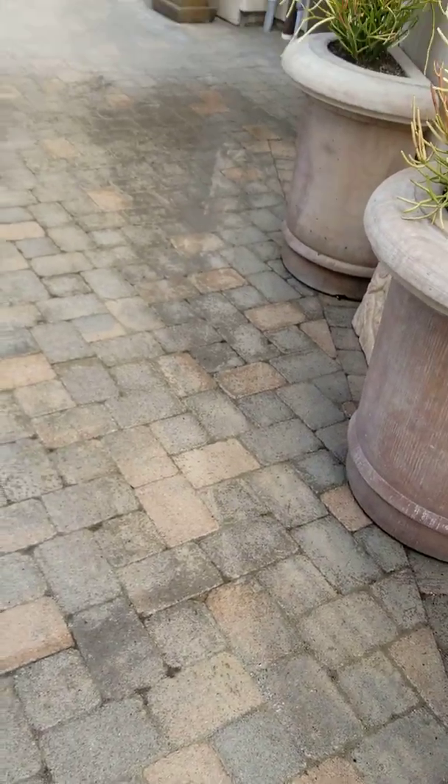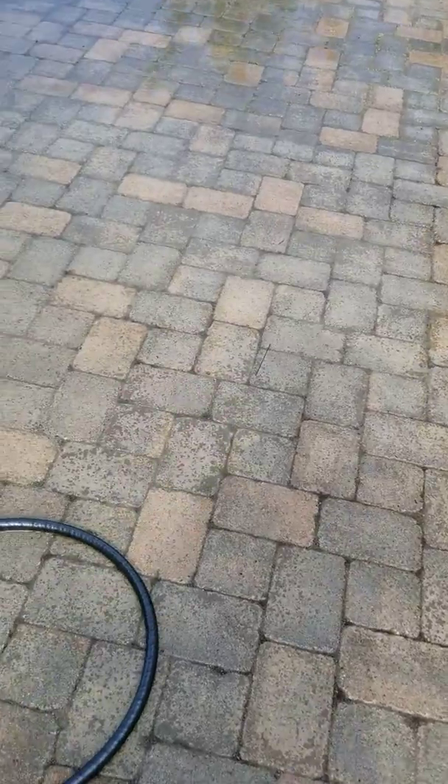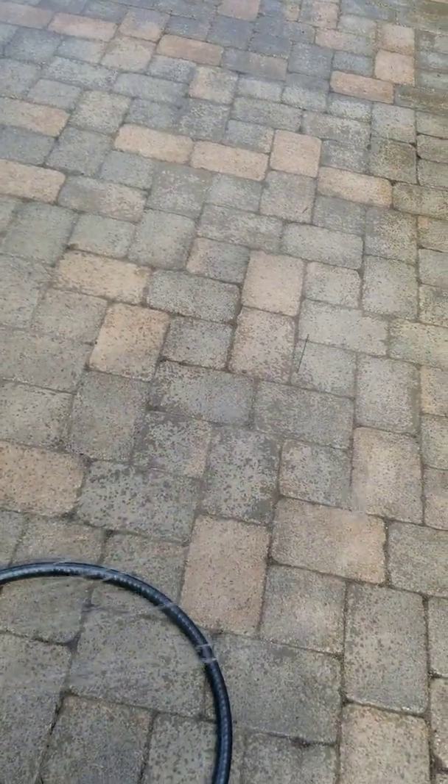Hey guys, Dave Pratt. About ready to clean something, but I wanted to show you something kind of interesting. I'm hosing it down currently — show you some water.